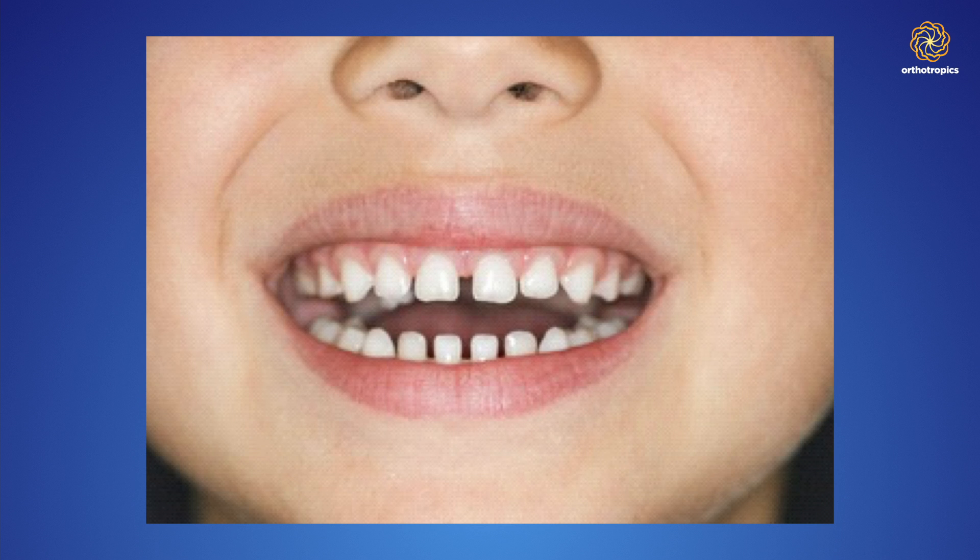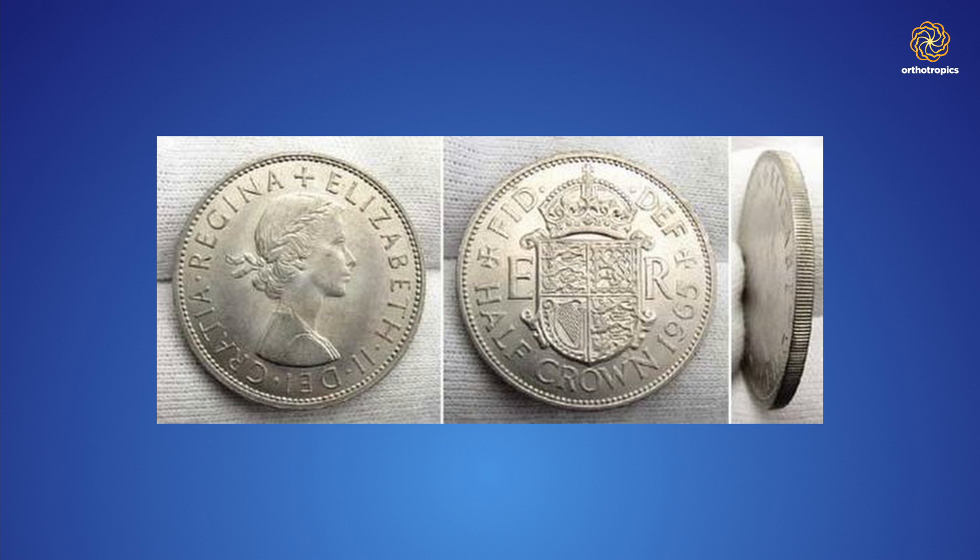The front teeth should have spacing at the age of five because the permanent teeth are substantially larger and need the extra space. My father was taught there should be a space of about half a crown — that's an old English coinage — between each of the front baby teeth. Not many children these days develop that space, and therefore many children are doomed to crowding before their permanent teeth even erupt.